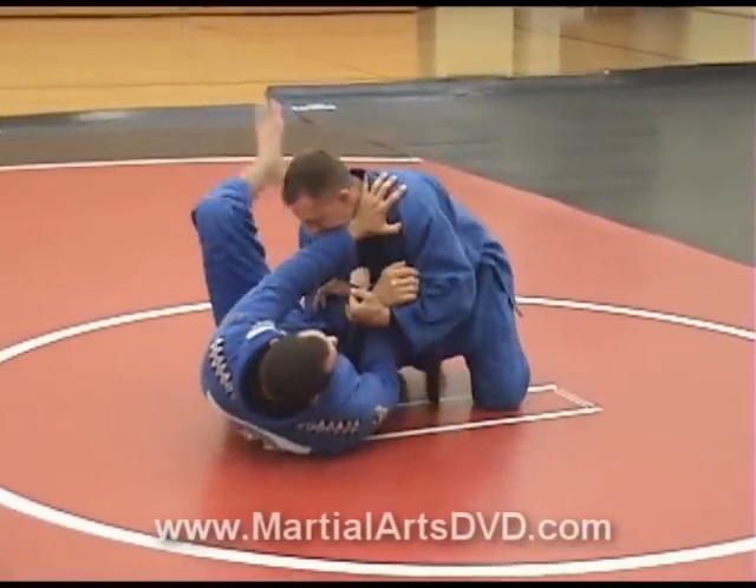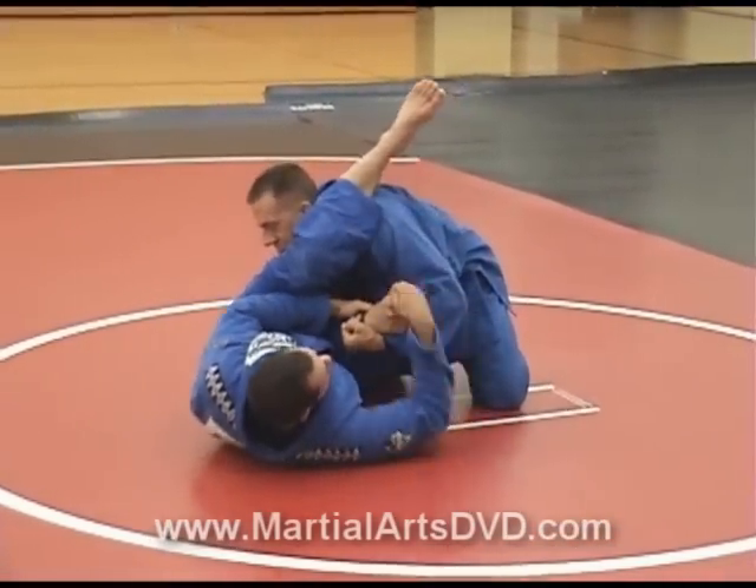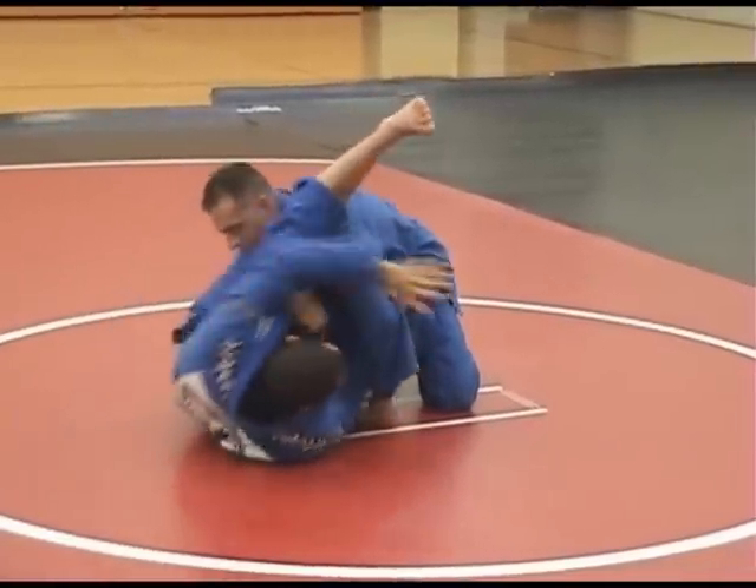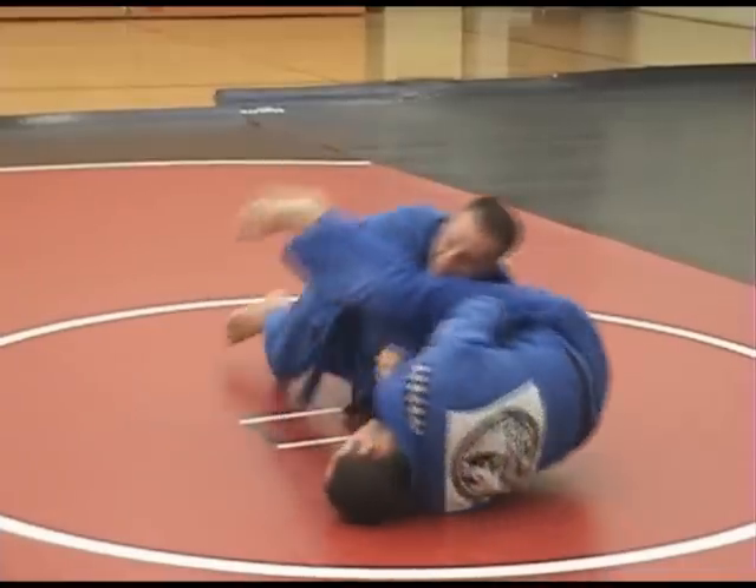So any armbar where you have the leg through here, I switch grips here. Big extension to your head — big extension to your head.